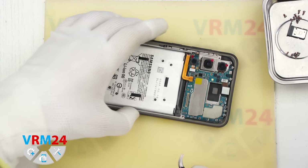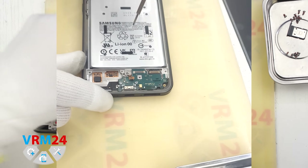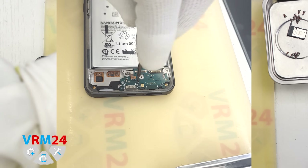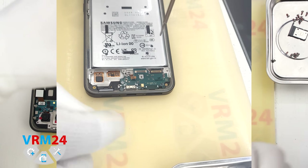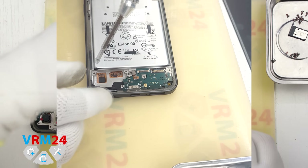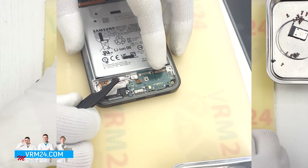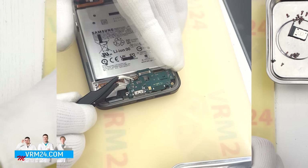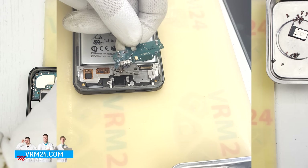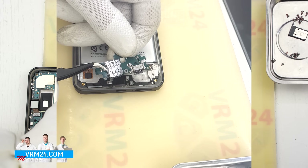Next we need to disconnect the fingerprint sensor connector and remove a few more screws from the lower section. It is best to keep these screws separate from the previous ones. Also remember the placement of each screw on this subboard so you don't mix them up during reassembly. We carefully remove the subboard — notice it sits slightly recessed. On this subboard we have the charging port, microphone, and the SIM card tray connector on the back side.